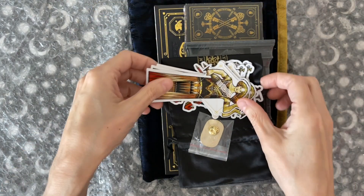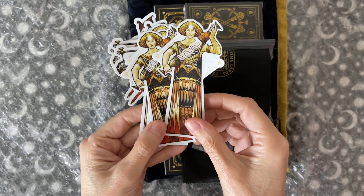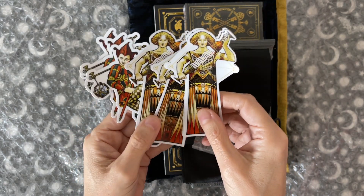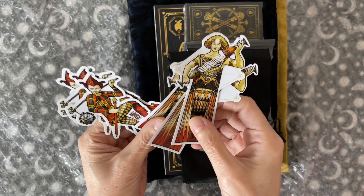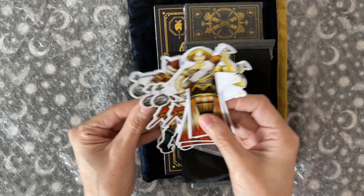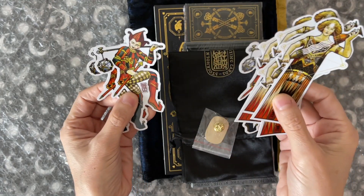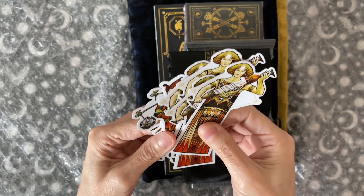So you can see we got some stickers. Some of them I think we got free, and my husband may have added some on. I will use some of them for maybe journaling, making a journal. This is Temperance and this is The Fool. My husband and I will have to divvy these up between ourselves.